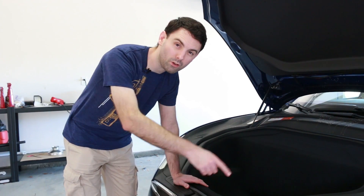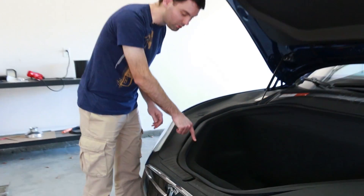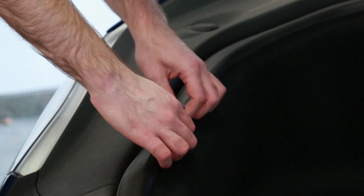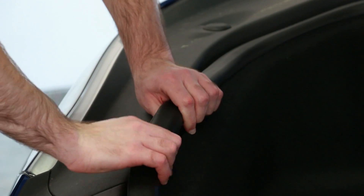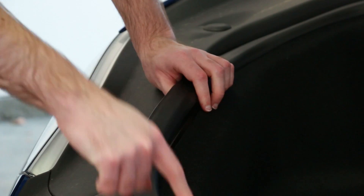The first step to removing all the frunk bits is to pull up the frunk seal, which runs along the outside of the frunk liner. Keep in mind that the seal doesn't sit vertically — it actually seats at an angle, so you'll want to pull up the inside edge and then pull it toward yourself at a slight angle. It begins to come up like that, and then you just work your way around.